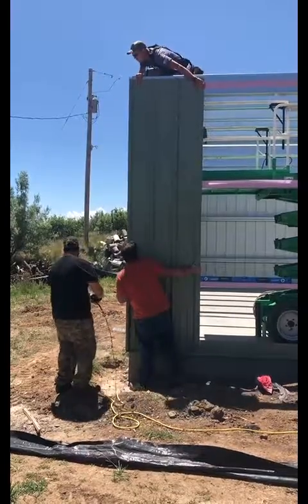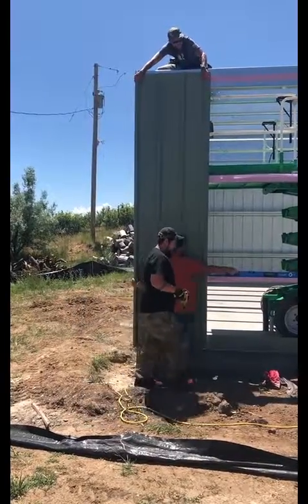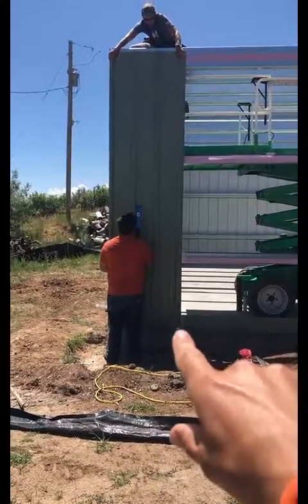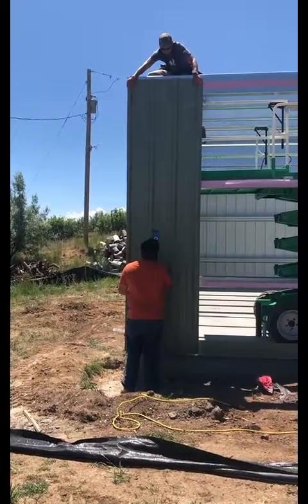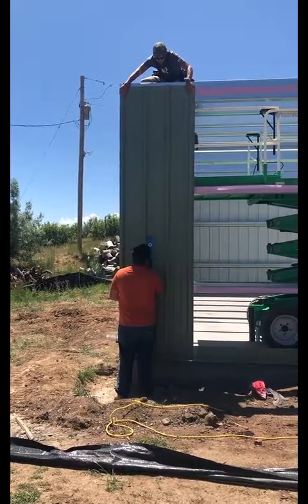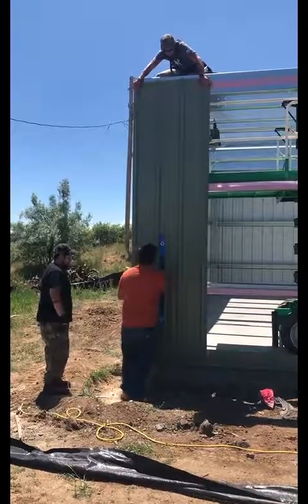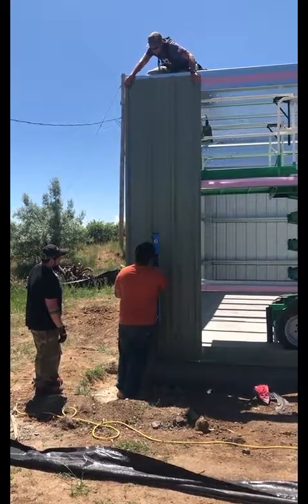These guys are going to keep a quarter-inch gap, and they want to make sure that the first panel is going on typically plumb. Then you can install a few panels, but you're going to want to check and make sure that you're staying plumb as you move on down the wall of the building.